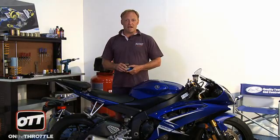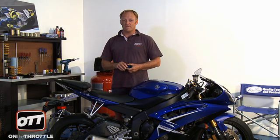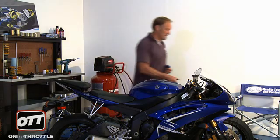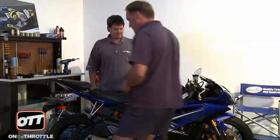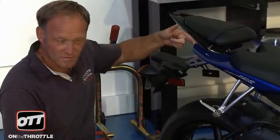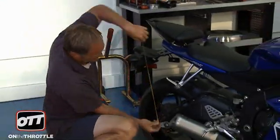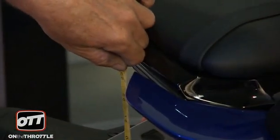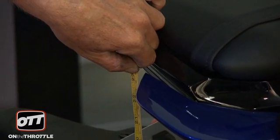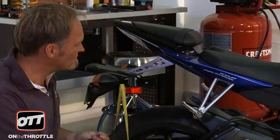First thing we're going to do is measure the back of the motorcycle. In order to do that accurately, we're going to enlist the help of the very world-famous Mr. Dave Williams. I'm going to come around the front of the bike. We are going to measure from two fixed points — from the center of the axle to the edge of this piece of plastic here. That measurement, using millimeters because it's much more accurate, gives us 589 millimeters. So that's our first distance.